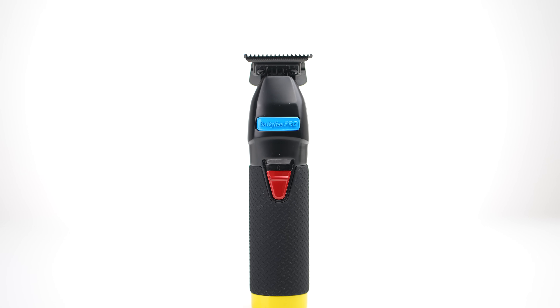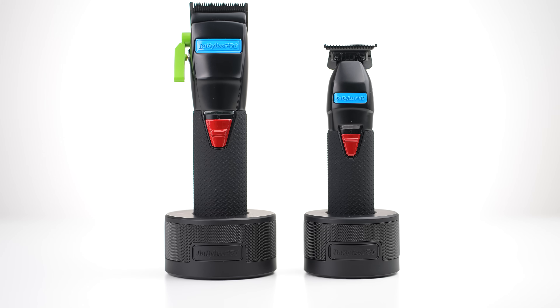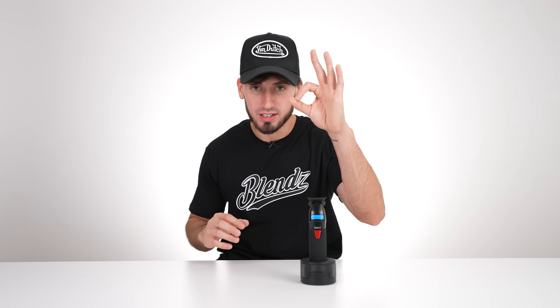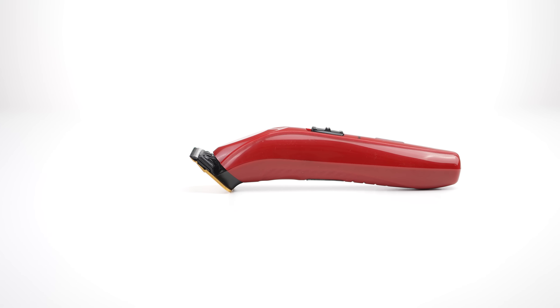This trimmer is by far the best for bulk, setting in baselines, and working on beards — it will not disappoint. Keep in mind Babyliss also offers a charging stand for your trimmers so you could have your entire station matching perfectly. Next, let's get to the other trimmer, which is the FX3s.